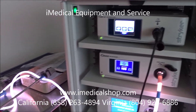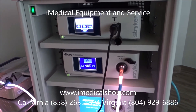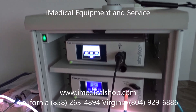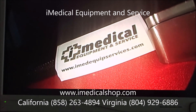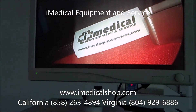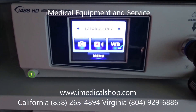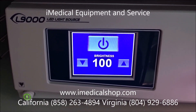He'll talk with the doctors to make sure they're getting the right scopes and that everything is complete and ready to go into service. If you're looking for Stryker laparoscopic or endoscopy towers, give us a call. iMedical Equipment and Service is located in San Diego, California — 858-263-4894 — and Richmond, Virginia — 804-929-6886. You can also get more information at our website, www.imedicalshop.com.